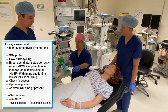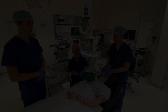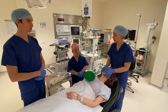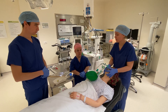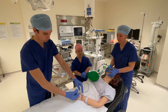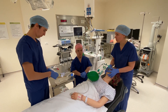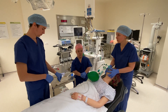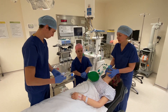Now we're going to pre-oxygenate for three minutes without bagging to avoid the risk of aerosolization. We've pre-oxygenated the patient for three minutes, so we're going to give the drugs. We're going to start with the drug with the red label, which is rocuronium — 10ml of that, please. The next drug is ketamine, which is the one with the yellow label — 10ml of that, please. And then we're going to finish with a flush of sodium chloride with the white label — 5ml of that, please. Thank you.